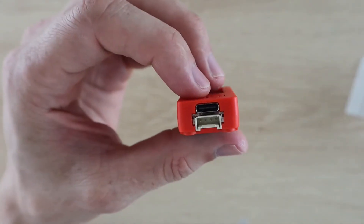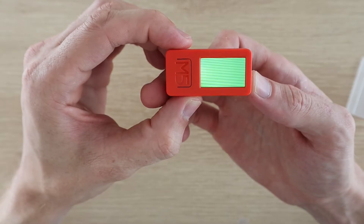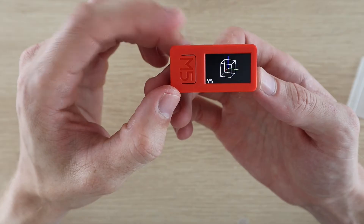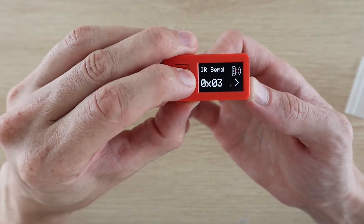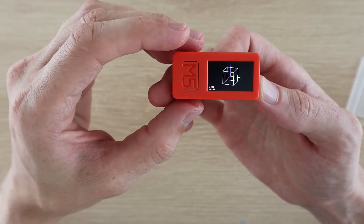This USB-C port is used to charge and program it. In addition to all of these on the outside, the Stick also has a built-in LED, a buzzer, a 6-axis MPU, IR transmitter, microphone and a real-time clock. It also has both Bluetooth and Wi-Fi connectivity. So this is a really powerful little device.